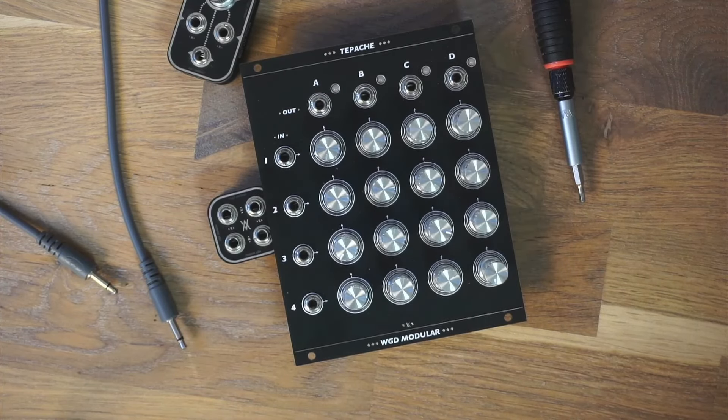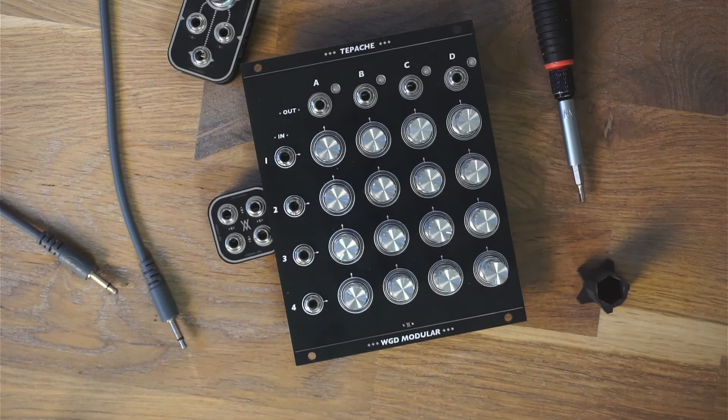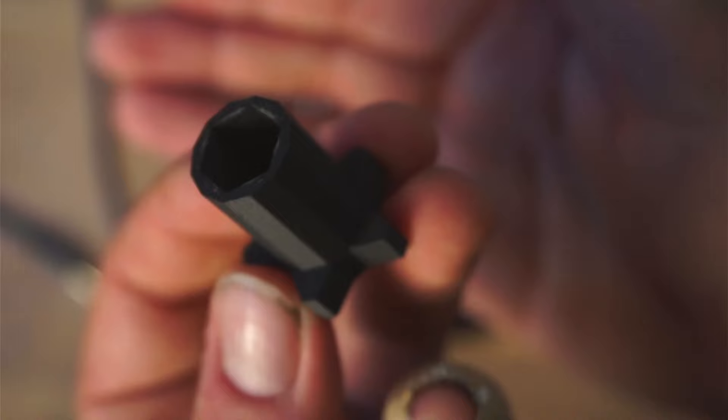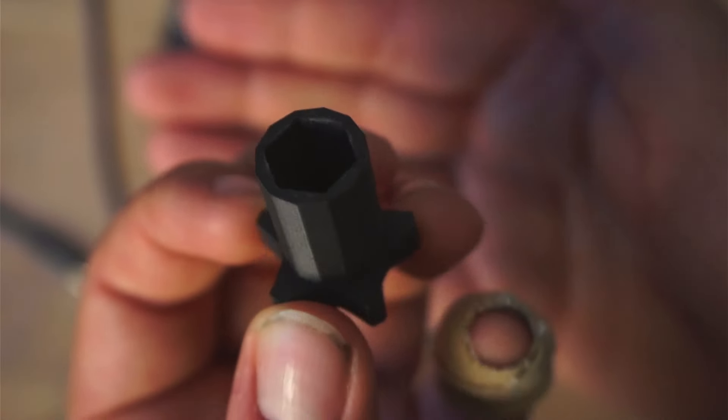Hey everyone, so this is going to be quite a short video, but I still wanted to share this little 3D printable tool I designed. As many of you might know, tightening the nuts on your rack pots can be difficult sometimes because you don't want to use a metal wrench because it scratches up your panel.